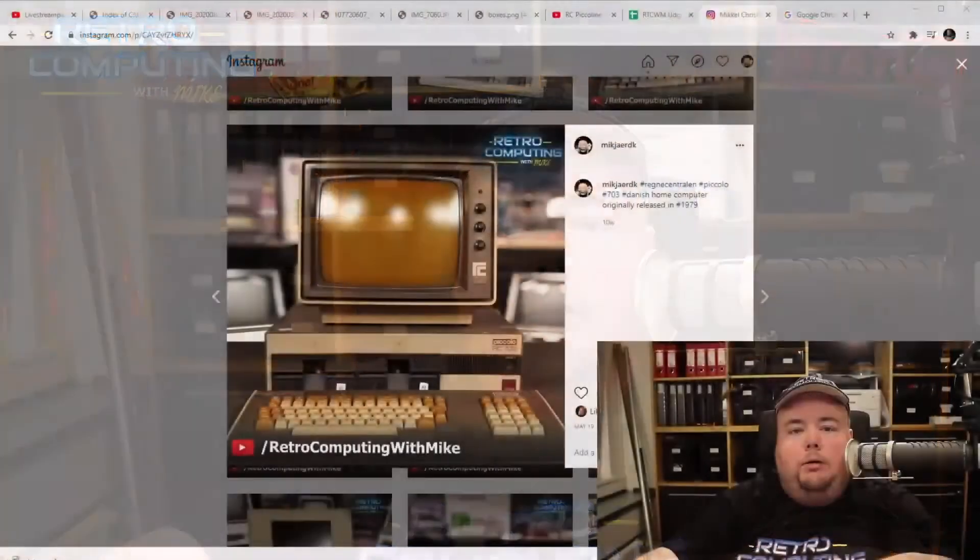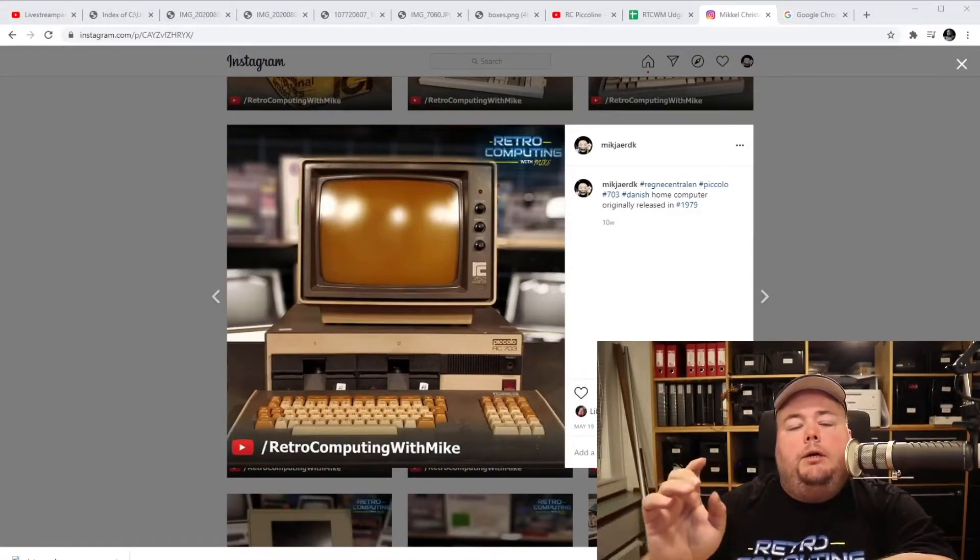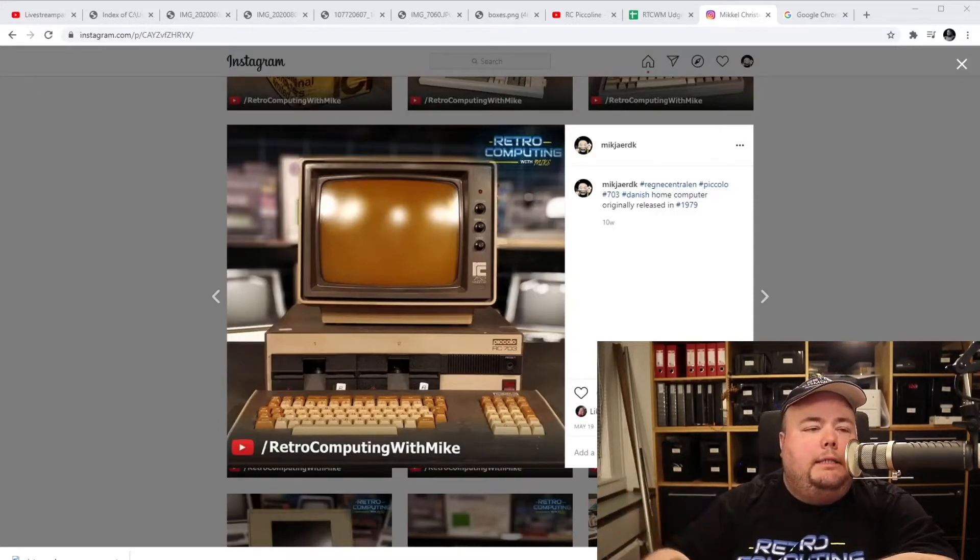Another thing I promised last month was to make a video about the Piccoline and the Piccolo. I made a video about the Piccoline, but I didn't get around to the Piccolo. So I'll have to do that in August, which is actually a good thing because the Piccolo turns 40 this month. It's a Z80-based machine from Regnecentralen which boots CP/M or the Danish educational development language called COMAL 80. I'm going to have so much fun making this video — look forward to that.